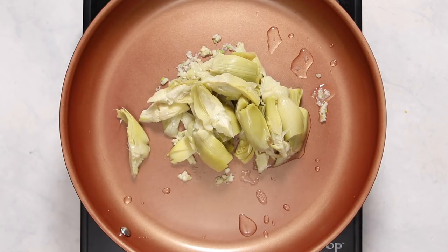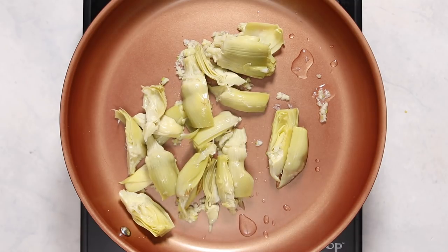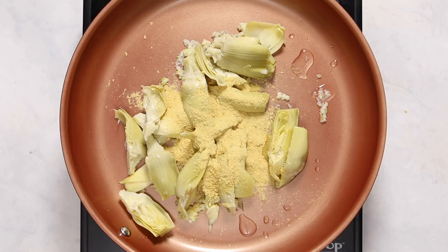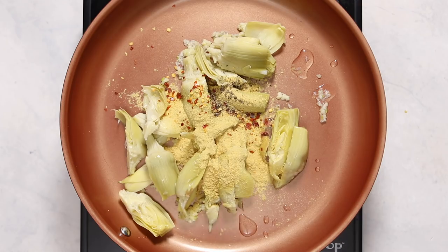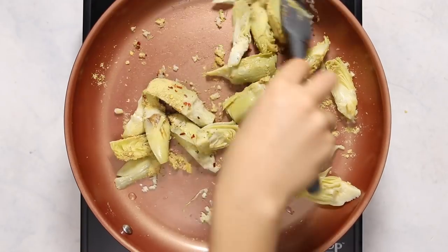Then we're going to add in some artichoke hearts — I'm using quartered artichoke hearts from a can. If you are avoiding oil in your diet, I would recommend canned ones because they usually don't have oil, but you can also get them from a jar and just drain the oil off. After that, we add our seasonings: some nutritional yeast, red chili flakes, and black pepper. Then we mix everything together to toast the spices a bit and make sure the artichoke hearts are well coated.